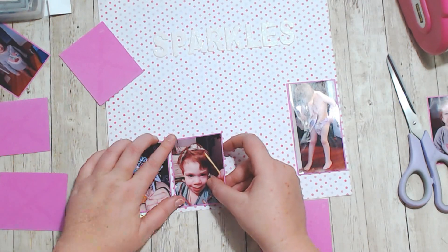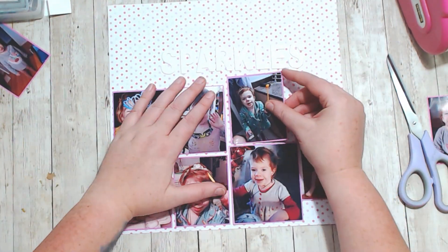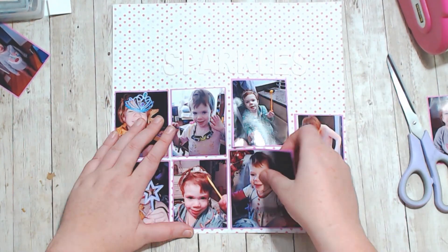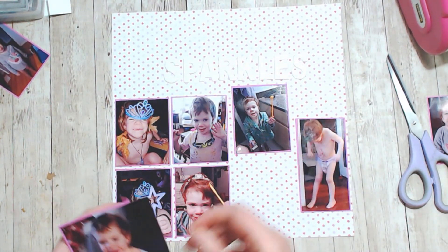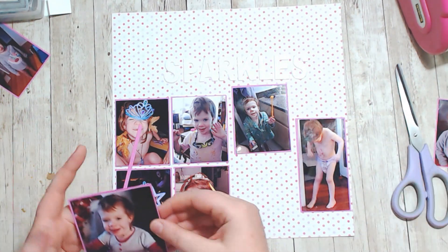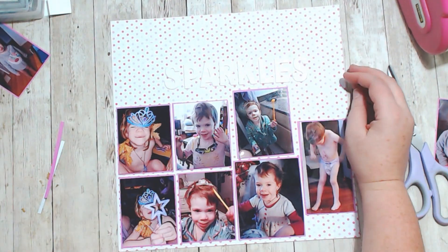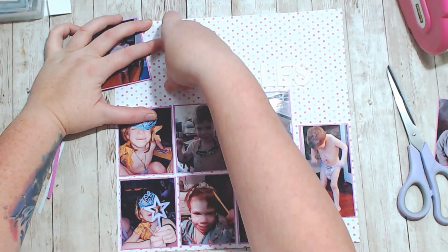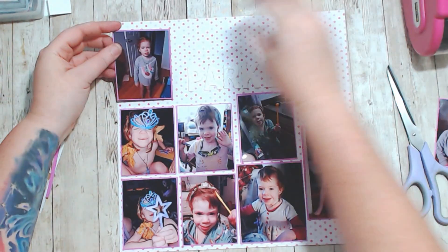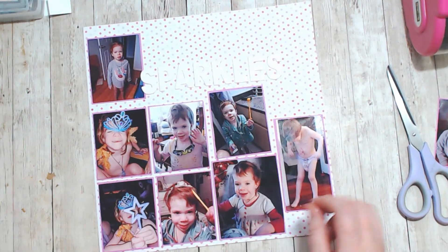The reason why these all ended up in a grid so tight in the bottom left-hand corner is because I actually couldn't get the title off of the page, so it's just staying where it is. It's a beautiful white glitter sticker that was stuck down, so it's not moving at all.